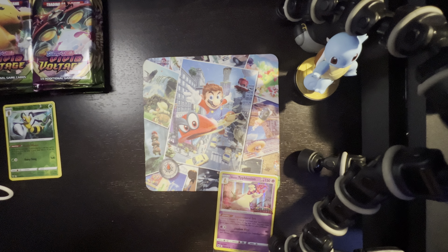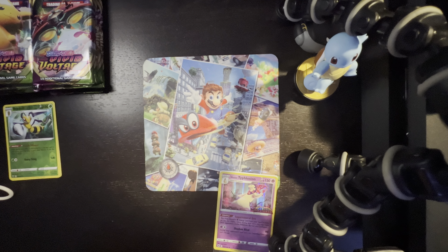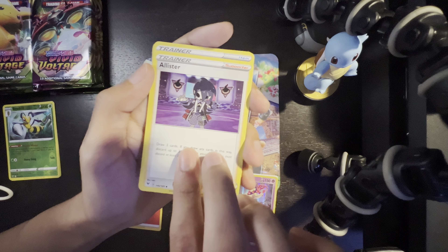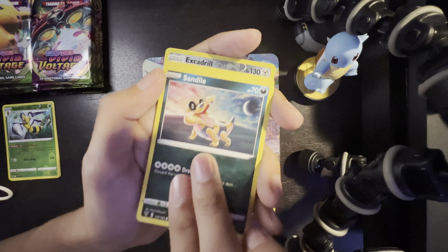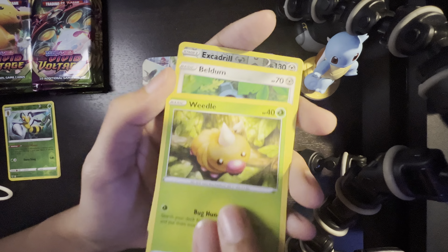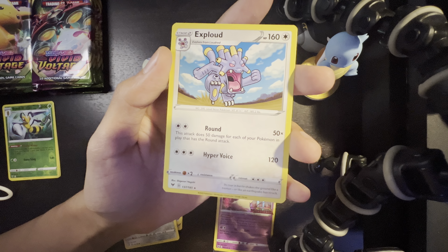Let me know if you guys have been collecting cards too, or if you think we're going to get a good pull — leave a comment and we'll see if you're correct. Second pack: four to the back. Energy, Pallister, Hero's Metal, Kakuna, Sandile, Charmander — I just got eyes on a reverse holo Weedle, Wheedle, Beldum, Excadrill, and we got an Exploud.